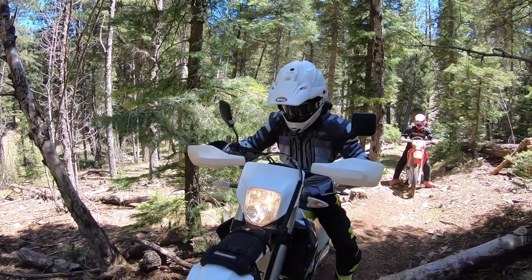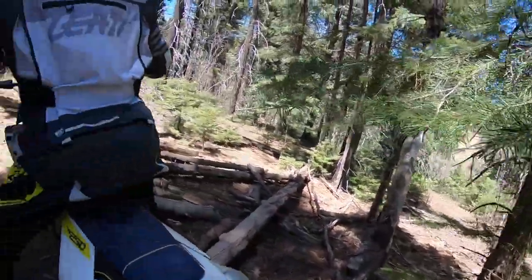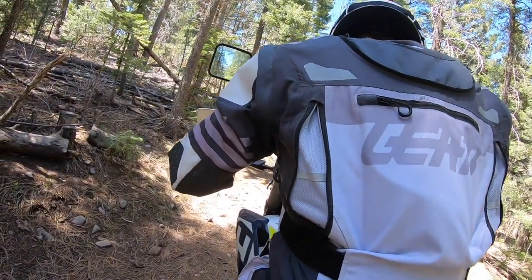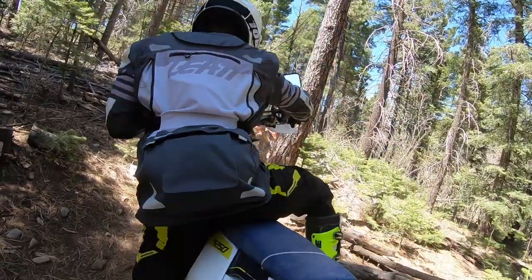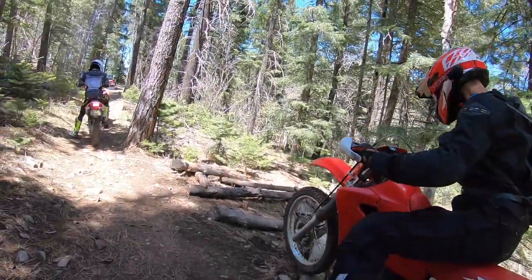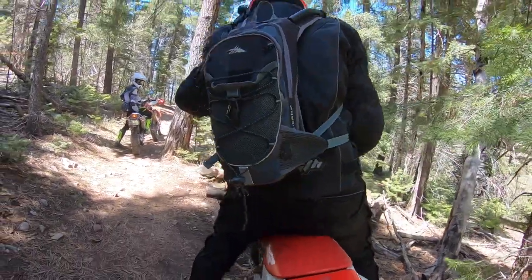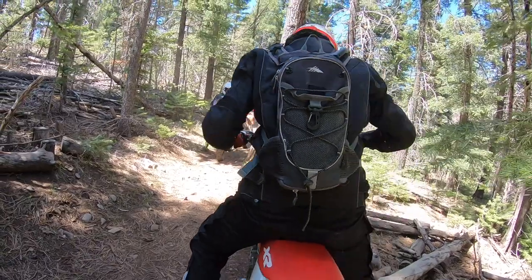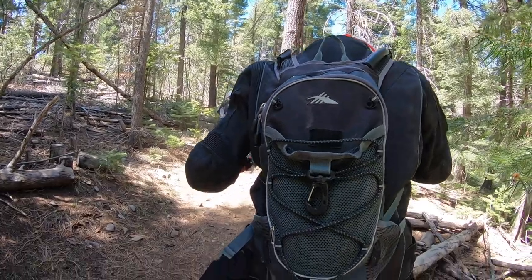Now kind of straighten up because it's hard to get over at an angle. Go ahead, I'll help you. Gas. There you go. Pop it over. Come back again, John, so you can get that straight. You want to try and cross the back tire as straight as you can.